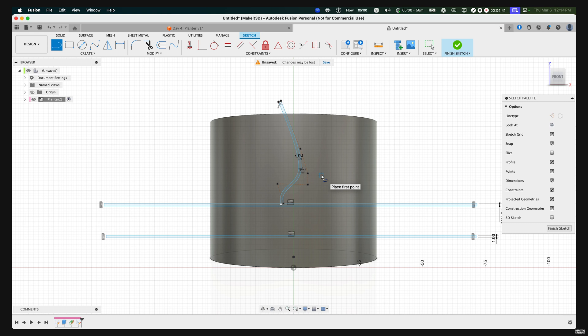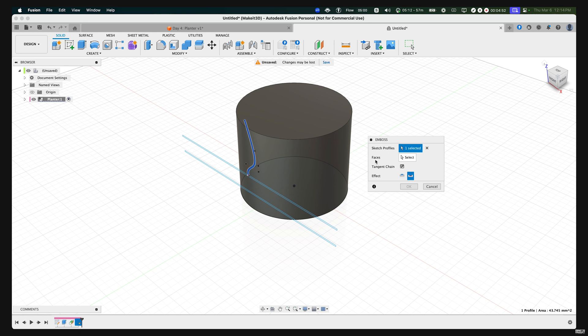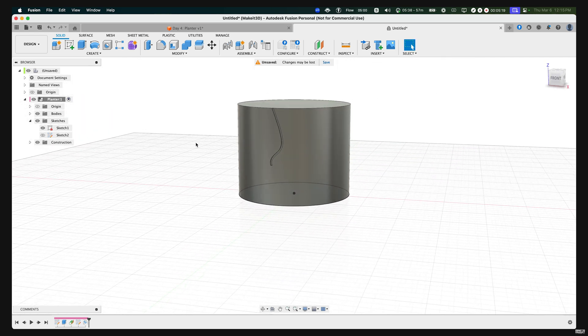To emboss this, press S, type in 'emboss,' and select the sketch profile we created. Hover over to the Faces option in the dialog box, click Select, then select the face. Make sure the depth is set to negative 0.5 and the effect is set to Deboss. Press OK. Toggle on sketches and turn off sketch two. We've created the very first deboss for our design.